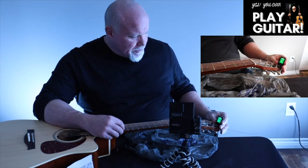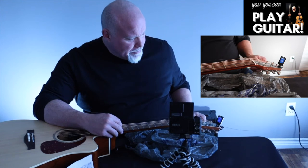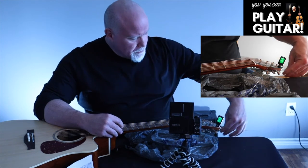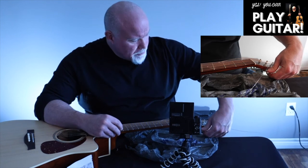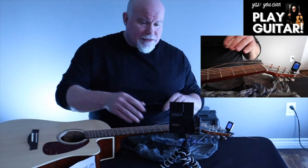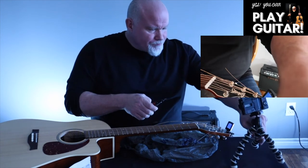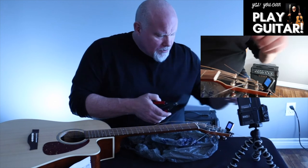We can see here now — E is in tune, A is in tune, D is in tune, G is in tune, B and high E are in tune. Now I know the pegs are going to stick, so I am going to cut and trim the strings on the headstock here.